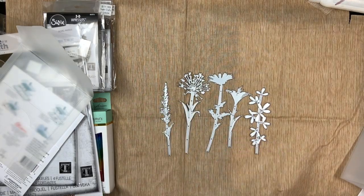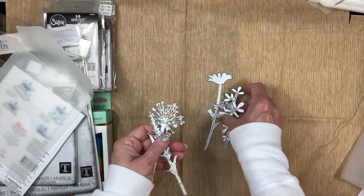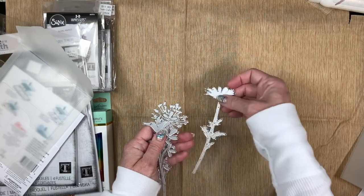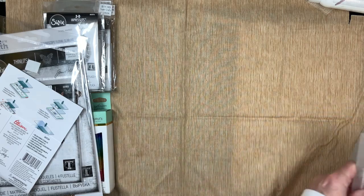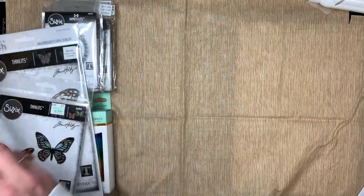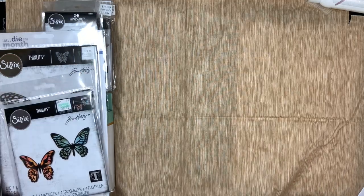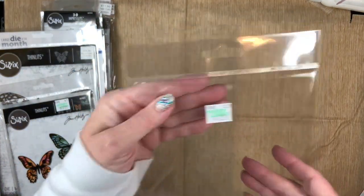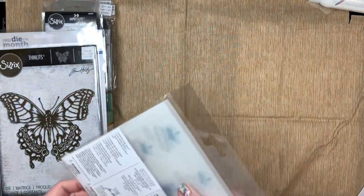These are going to be so cool — I've been watching people make things with these for a long time and wanting these dies like forever. At 40% off I had to get them. I don't know how often I can get 40% off, because looking online these are priced more than what's on the tag — $22.99 — and I've seen them for more than that online in some places, so I didn't want to regret not grabbing them.